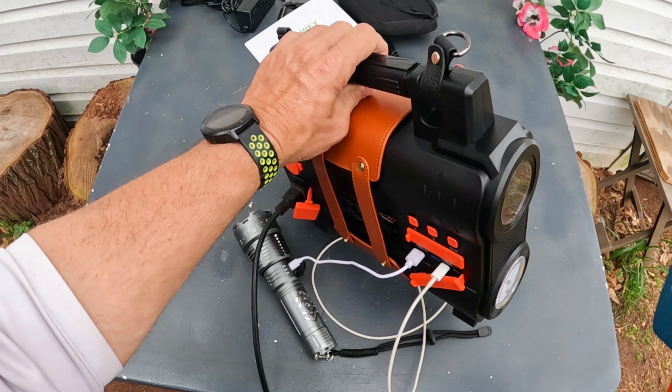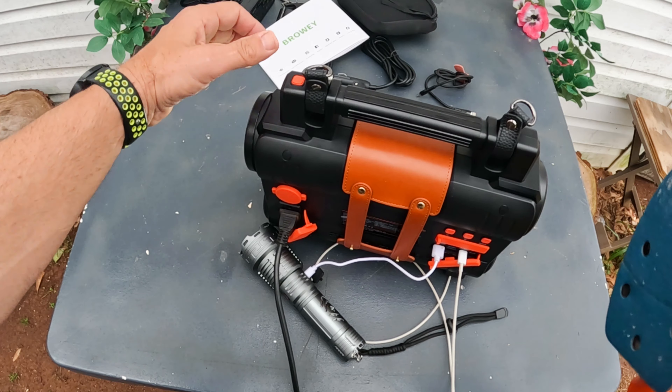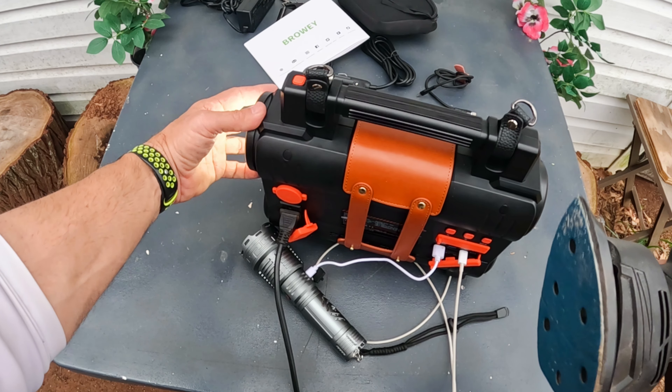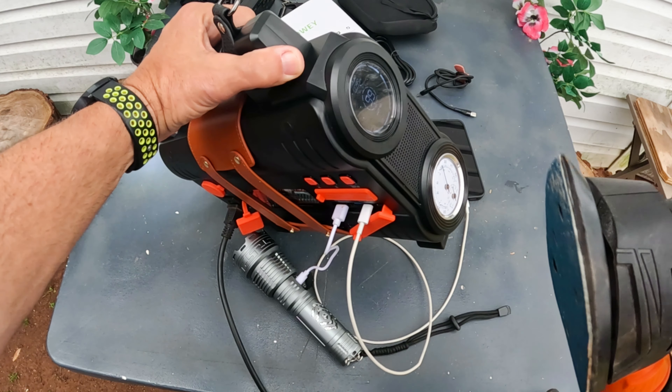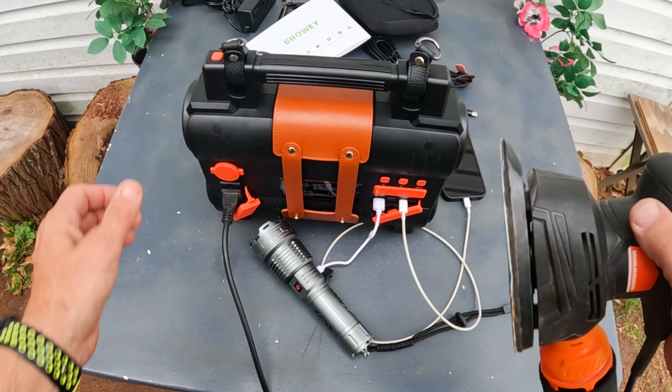Let's turn the light on and really max this thing out. Y'all see that? I've got full power on the light. Take the little lampshade off. We're still only at about 110 watts. This thing is awesome.